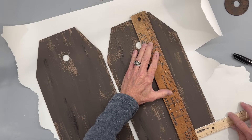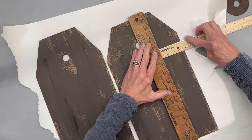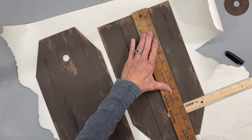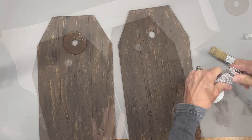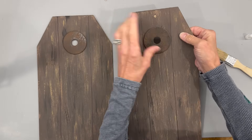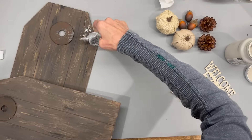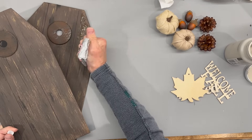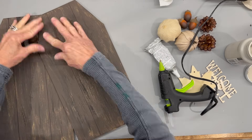Next I'm taking a ruler and coming in two and a quarter inches on each side to make sure it's even, then drawing a line with a black Sharpie to make it look like it has wood slats. Flip the board and do the same thing on the opposite side — do that for the front and back of both boards. Then come back with some more Truffle brown and lightly go over those lines to soften them up. To attach the washer, I'm using both E6000 glue and hot glue. I'm attaching my two boards together at a diagonal using both glues, making sure they're even at the top. Then I'm putting popsicle sticks underneath one side to keep it level while drying.